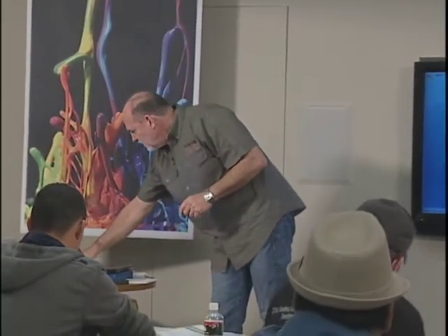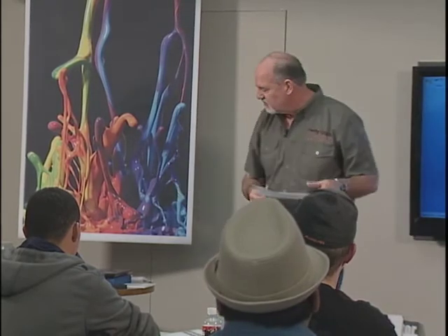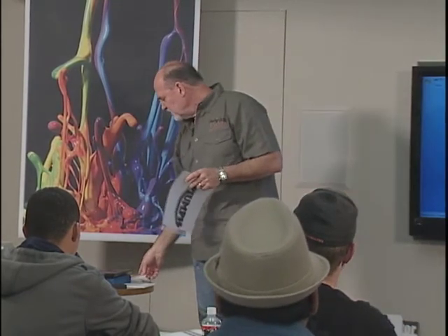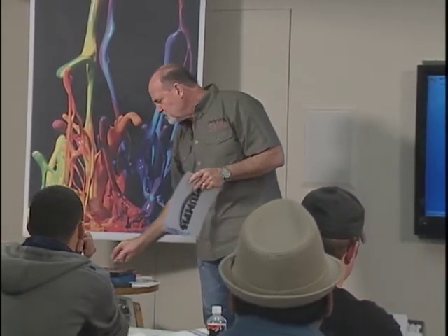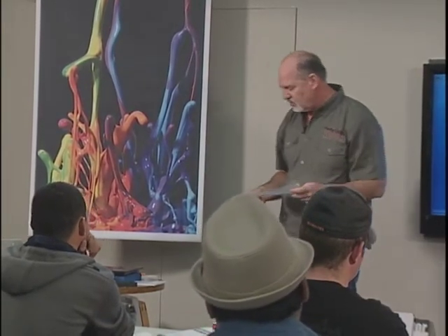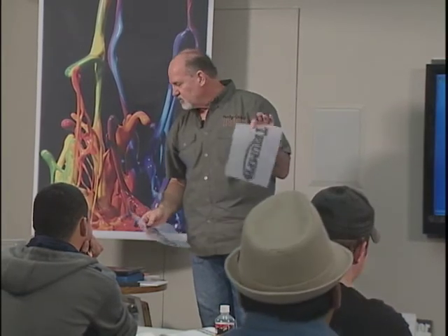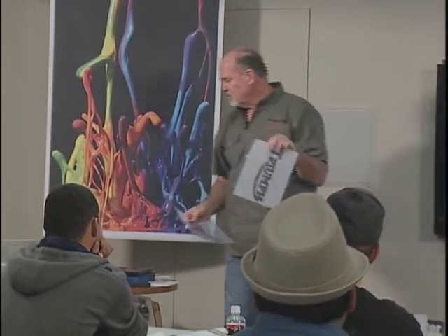We have our art and we're ready to print out our film positives. When I first started, we had dark rooms, stat cameras, and a little red light — we used chemicals to do our films. When the computer industry took over, that pretty much eliminated all that, so it kind of left us out in the cold. Laser printers came around and basically saved us.